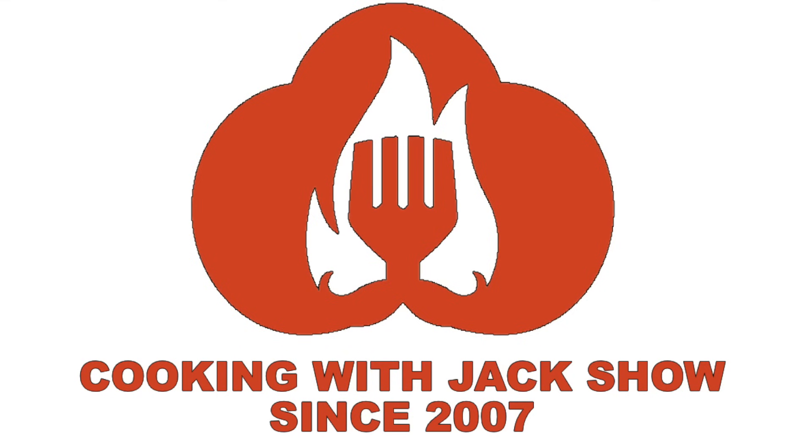You're watching the Cooking with Jack Show. Hey guys, welcome to the show — Jack Scalfani here. We're overdue for chili: it's brisket, beer, and bean chili. The recipe is down below.